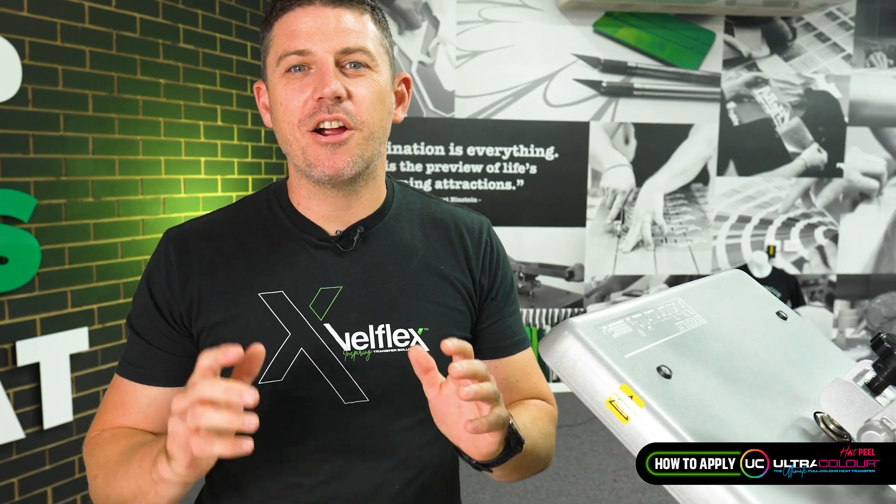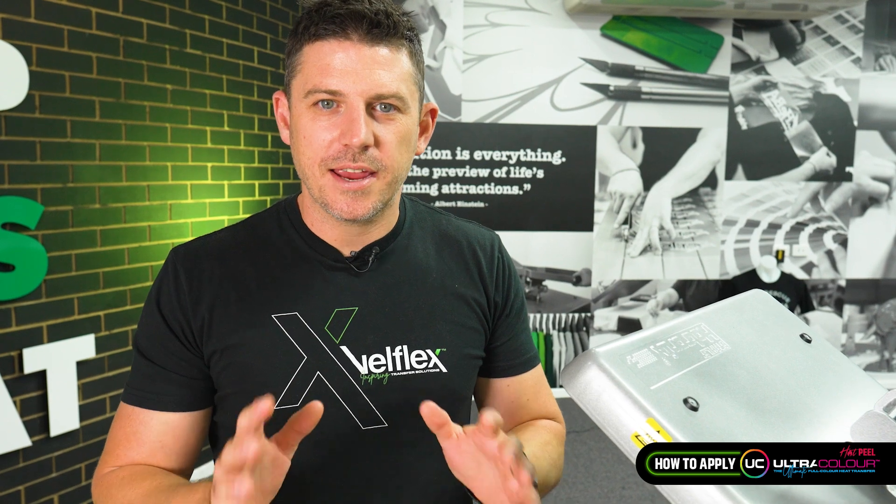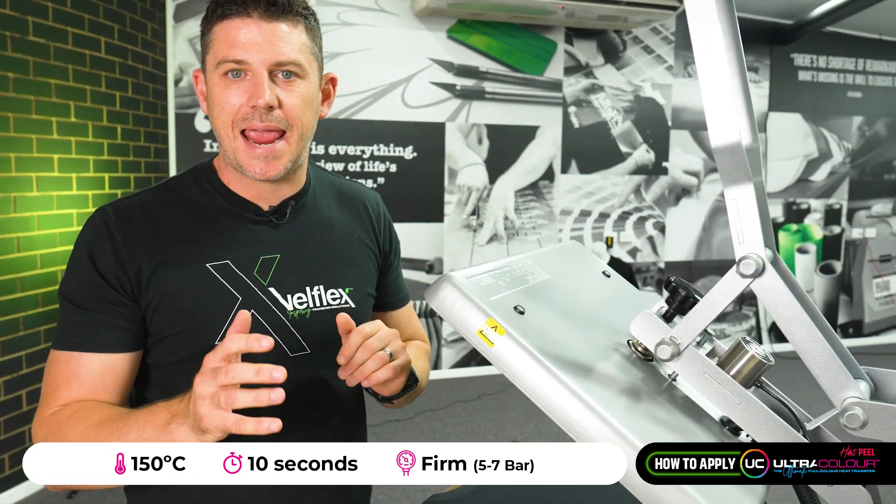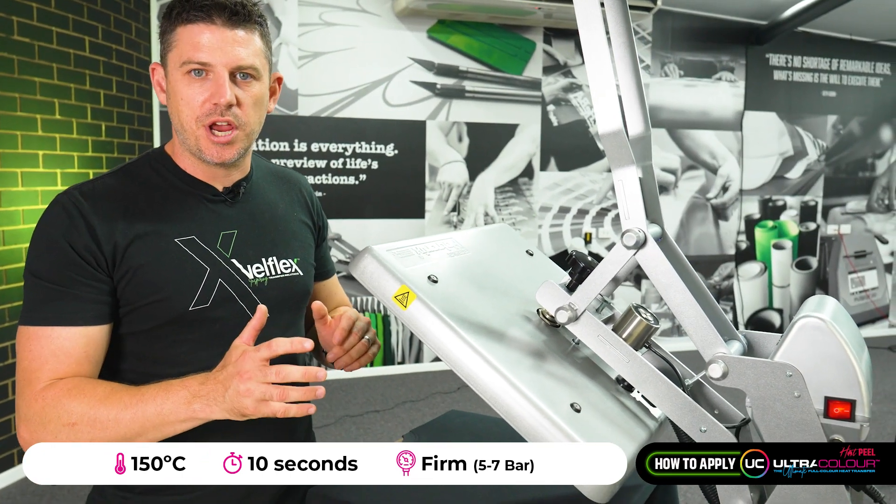Hey guys, Ben here from Velflex. I'm going to show you exactly how to heat press our Hotpeel Ultracolor transfers. A couple of things to remember: make sure your temperature and time is set. I've got 150 degrees and 10 seconds, and also just check your pressure.